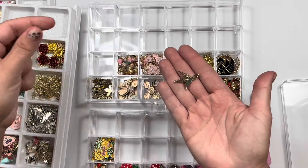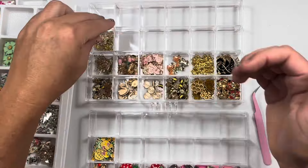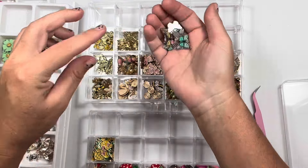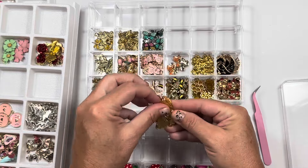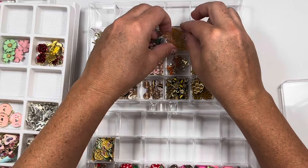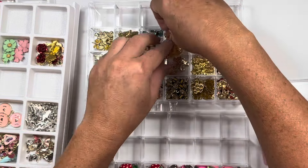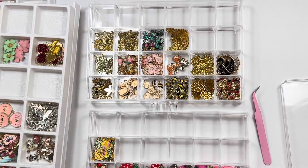A lot of people gifted me different dragonflies, so probably better that I separate those. Butterflies. The Maggie Holmes-looking ones — a filigree thingy with a little charm. We're gonna make these fit. Get in there. There we go — just bend them a little bit.